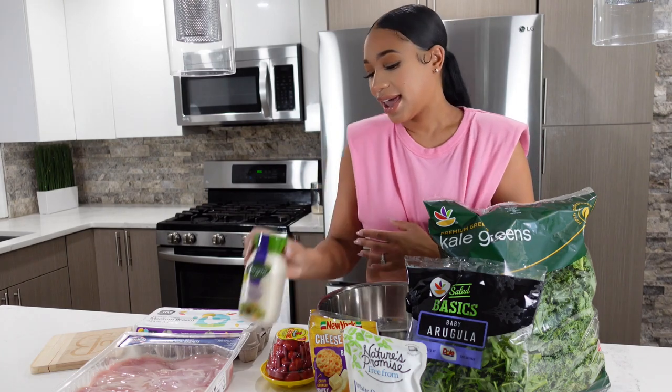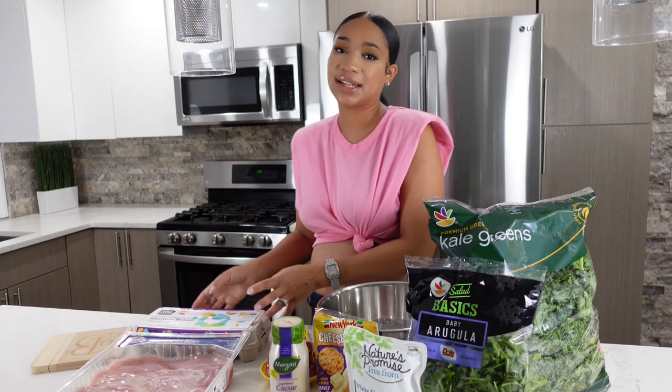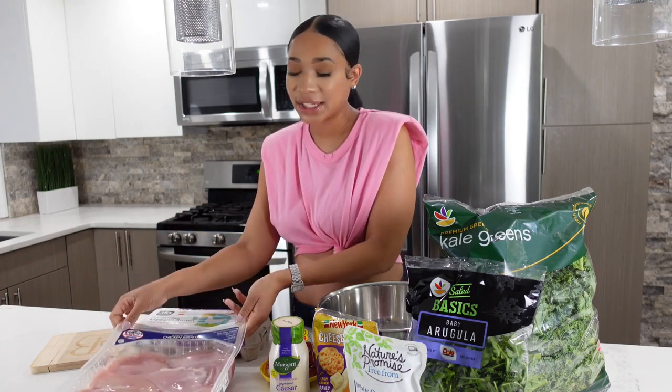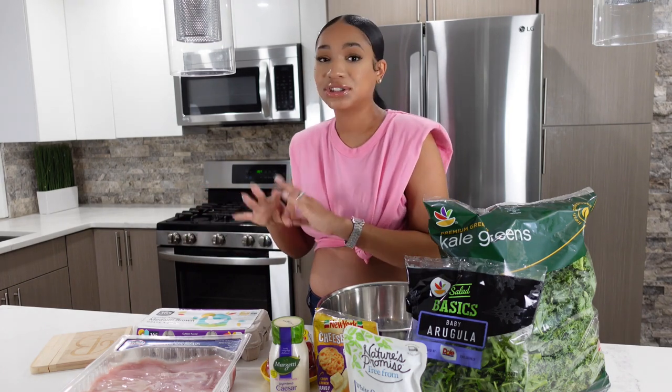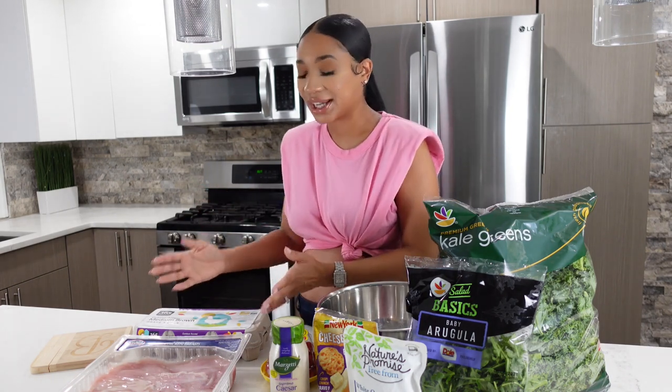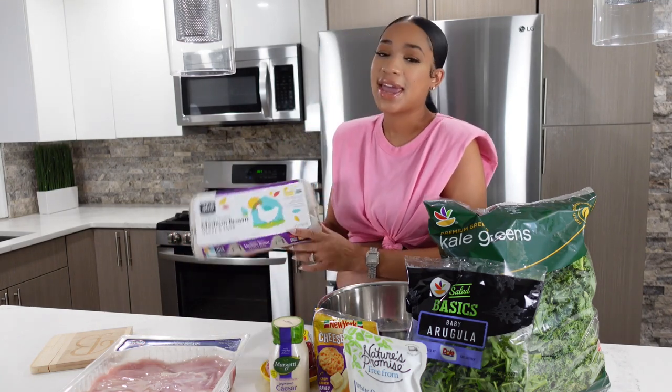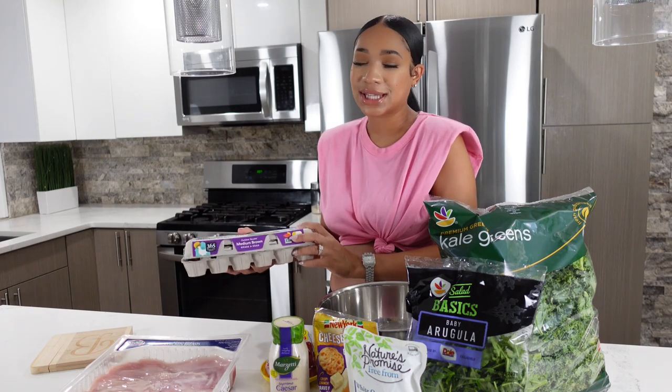I like to use cherry tomatoes and I also add in some caesar dressing. The last two items I picked up from Whole Foods — I get my chicken breast from Whole Foods because I feel like it's a lot more fresh. You can throw in whatever topping you like: shrimp or salmon work great too, so just be creative. Last, I like to boil an egg to top my salad off.